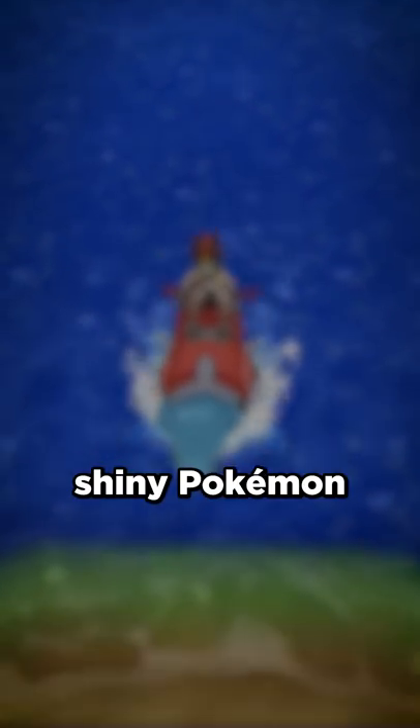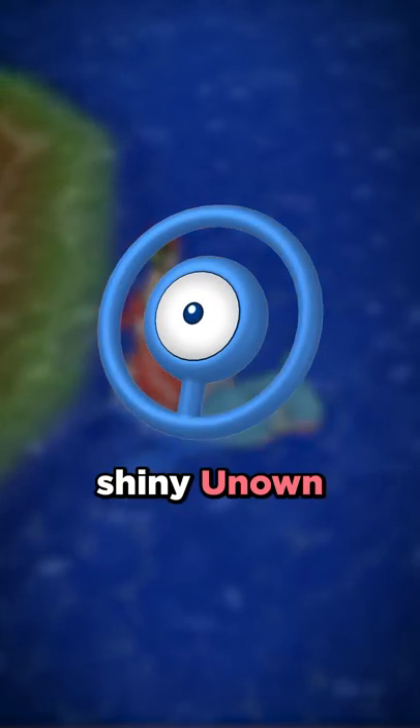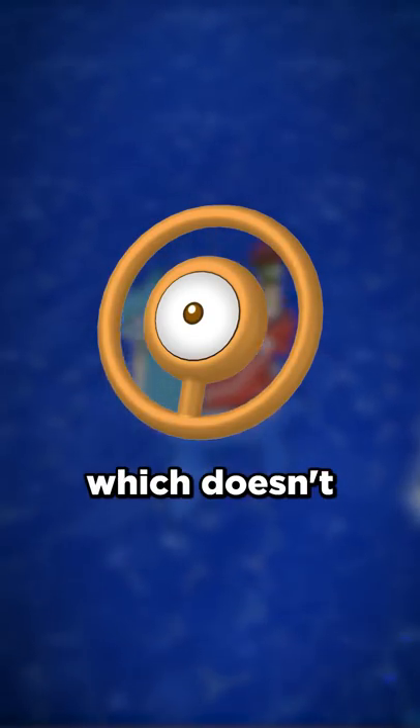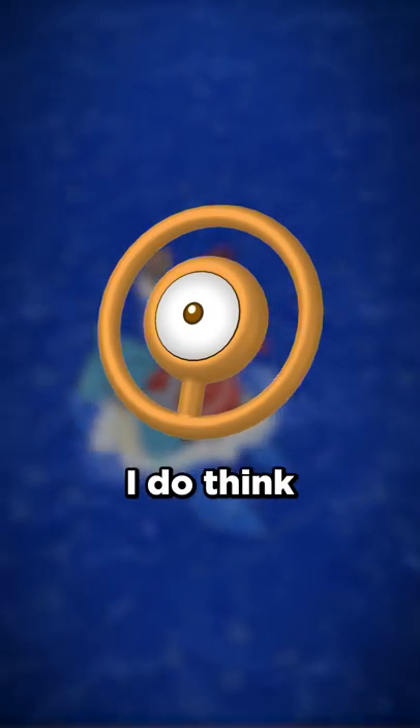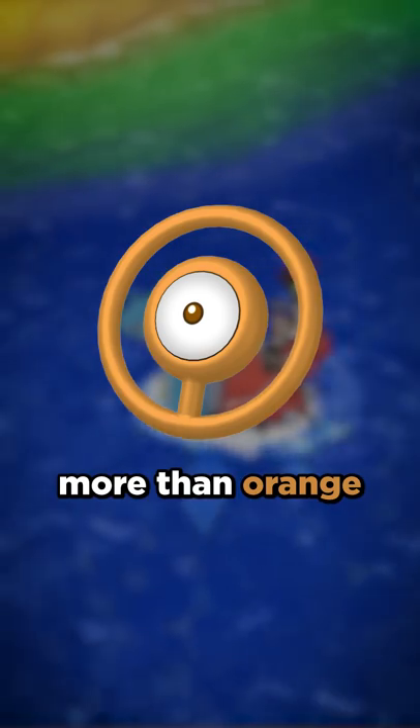Today, we're going to invert Shiny Pokemon, which means we're going to take their colors and replace them with the opposite color on the color wheel, starting with Unown. If we invert the blue of Shiny Unown, we get orange, which doesn't look all that bad. I do think the blue looks a little better, but that's only because I tend to like blue more than orange.